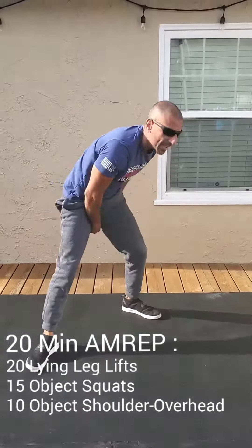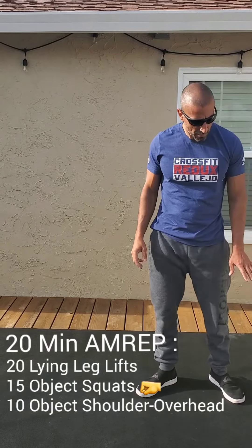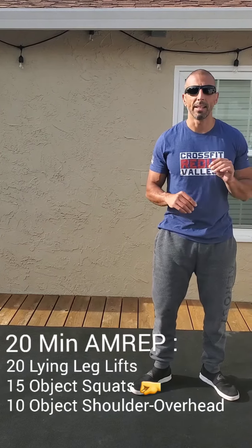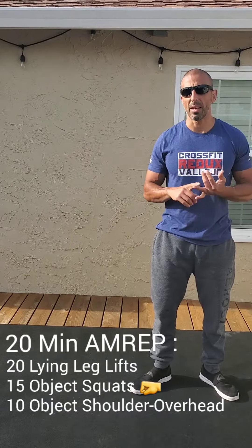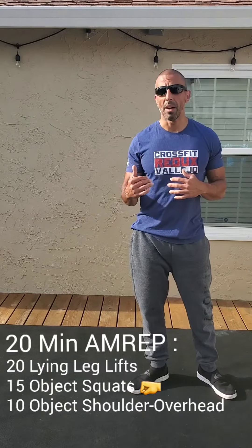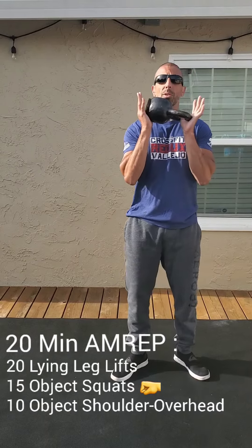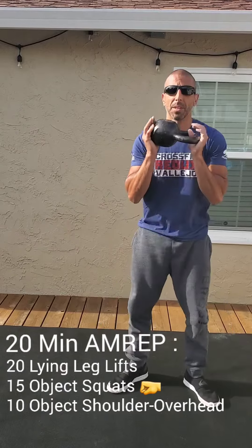Then you're going to go 15 — not 10 — 15 object squats. Take whatever object you have: kettlebell, dumbbell, a light weight in the house. If you're doing bodyweight, you can go just air squats and push-ups — 15 air squats, 10 push-ups. But ideally, if you have something you can use, just needs to be a little bit of weight, roll with that. You've got the object squats, just holding it right here in a front rack position, going 15 squats.